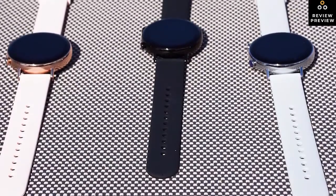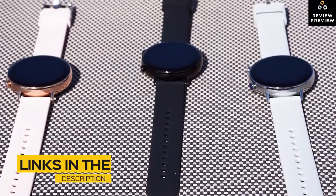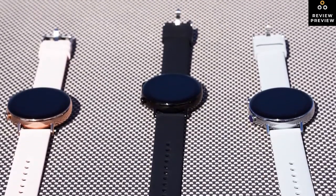So if you're interested in finding out which smartwatch will be best for you, stay tuned. All the links to find the best prices on all the products mentioned in the video will be in the description below. The products mentioned in this video are in no exact order, so be sure to stay tuned till the end so you don't miss anything.